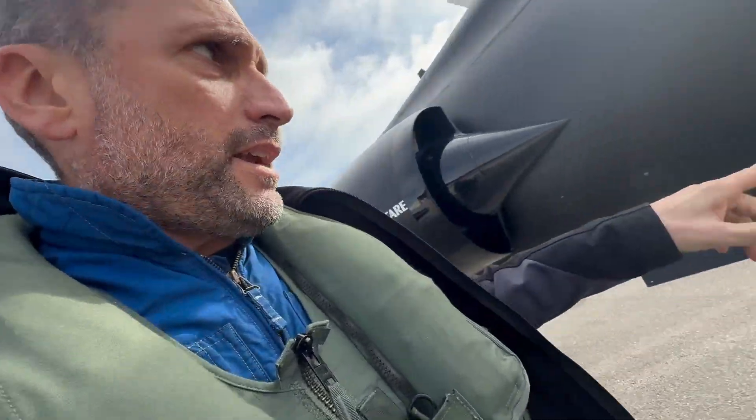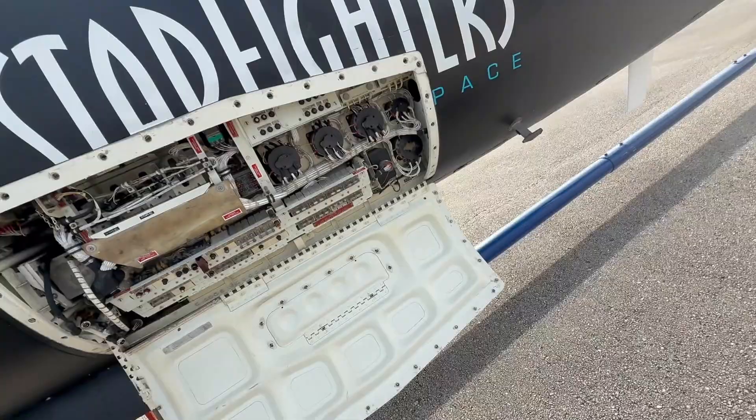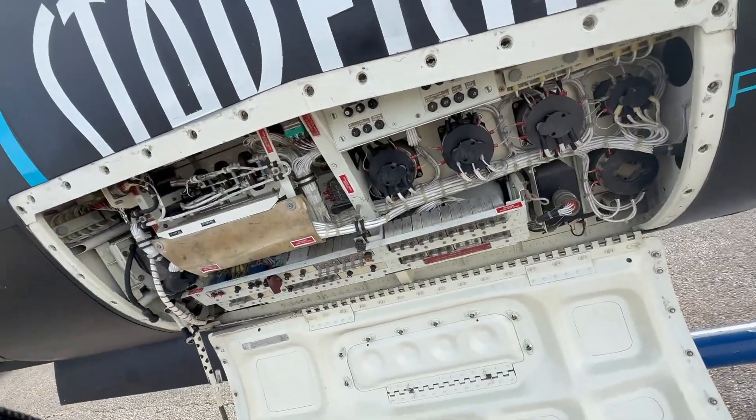Carlo Ciacchi here. We're going to do a couple of run-ups on the ground before the next flights. This is the electric compartment — you're going to see the crew chief doing the fuel boost pump check. That's done basically from the electric compartment here when everything is running.